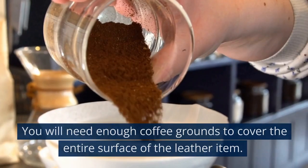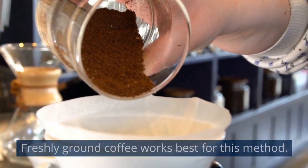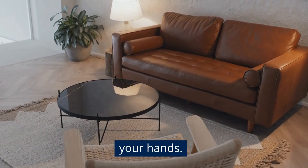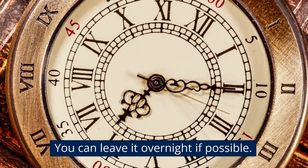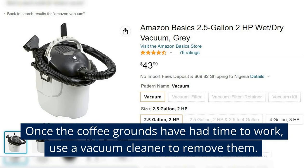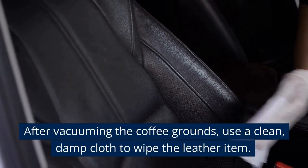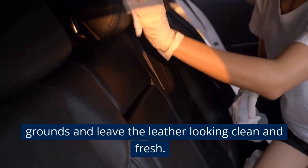Coffee Grounds. You will need enough coffee grounds to cover the entire surface of the leather item — freshly ground coffee works best for this method. Spread the coffee grounds over the surface of the leather, making sure to cover all affected areas, and gently rub them in with your hands. Allow the coffee grounds to sit on the leather for at least a few hours, or leave it overnight if possible. The coffee grounds will absorb the smoke odor. Once they've had time to work, use a vacuum cleaner with a soft brush attachment to remove them, avoiding scratching the leather.